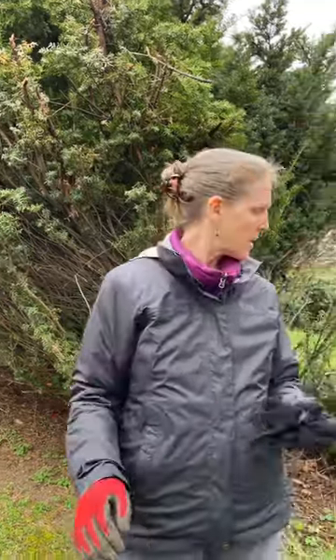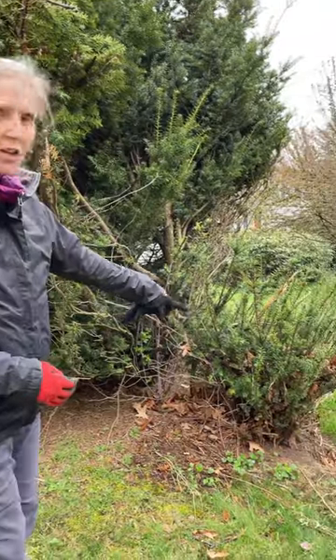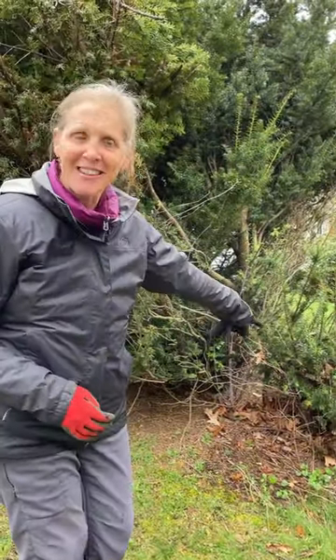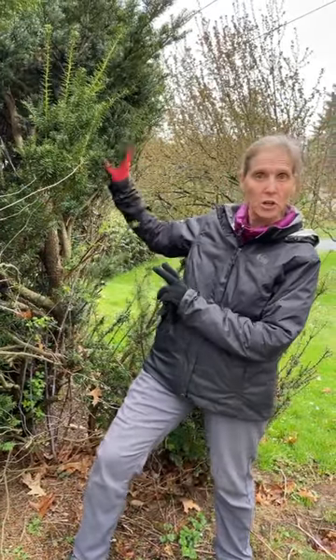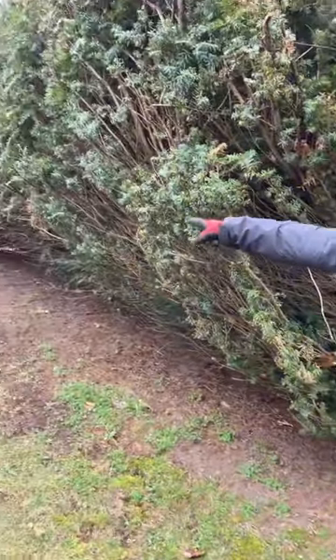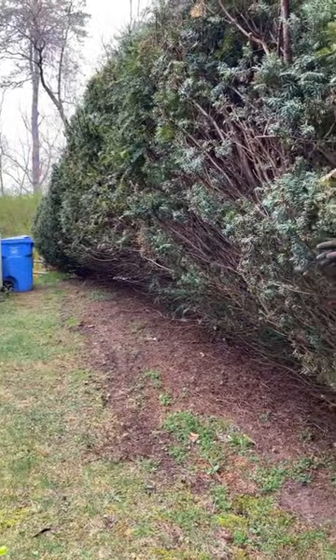You like to cut all the way down for privacy, which I totally agree with. This one here that you did last year is perfect — you can see you made a bunch of aggressive cuts, and it bounced back like this. So this looks a bit mangled now, but it's going to look great soon.